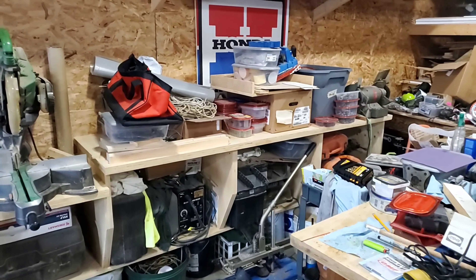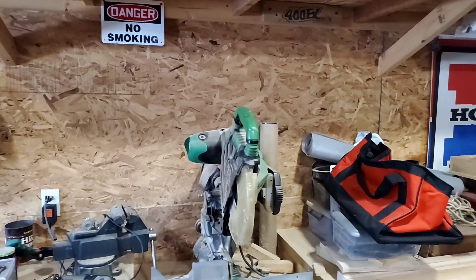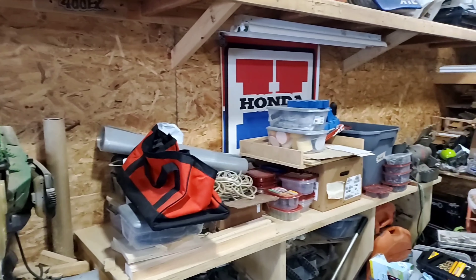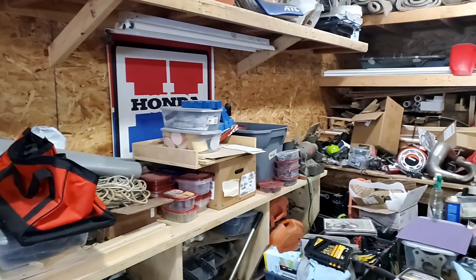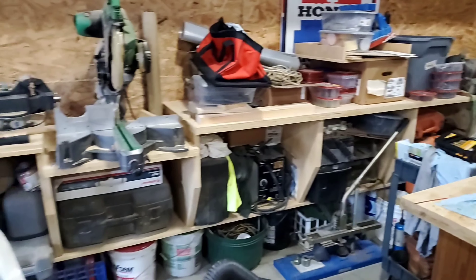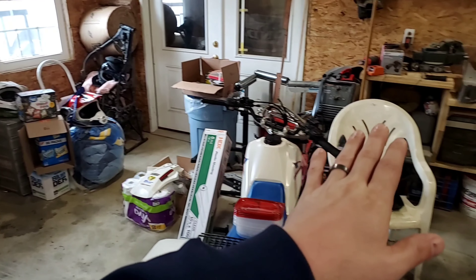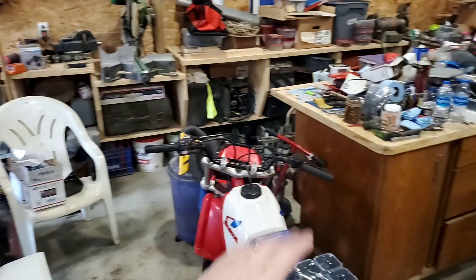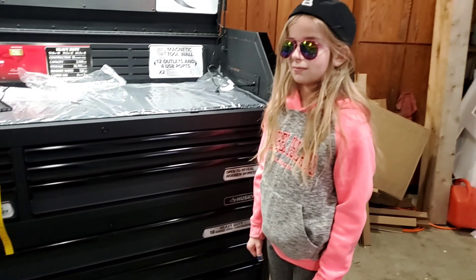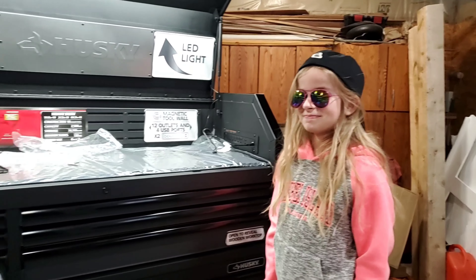I want to have this tool bench cleared out. I've never been one to put a pegboard up, but maybe I need to move to a storage system on this wall. We're going to work our way around the room, starting in this area, and try to make at least this portion clean by the end of the video and have our tools in this box. That being said, let's get to work.